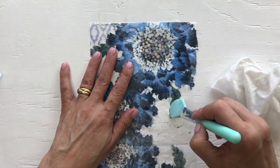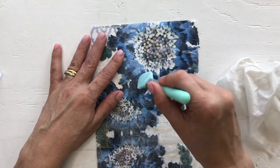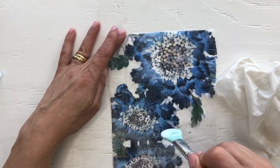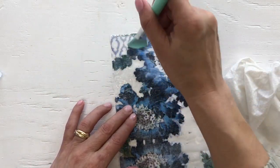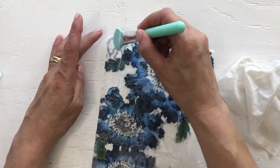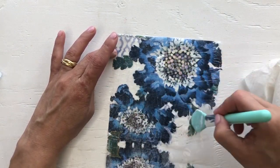Now I'm just putting the sealant — I am using the Multi Matte Medium from Ranger, but if you're using Mod Podge, just apply another layer on top to seal it. Because this is going to be on the inside of my bag, it's very important to seal it so it doesn't get stuck or torn when you put the tag or journaling card inside your pocket. And this tool is so much easier than a brush to get all the bubbles out, because with the brush sometimes it tears the napkin — with this tool it doesn't, it's just pushing on top of the napkin.